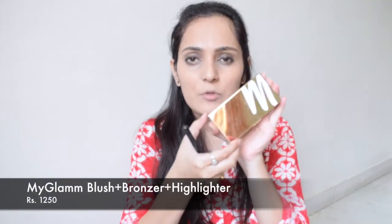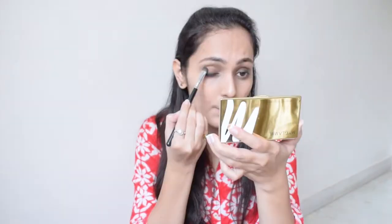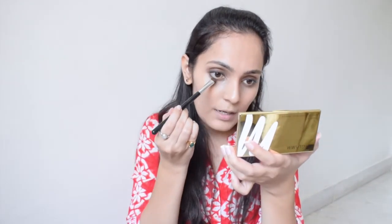Now I'm going to take my Glam Chiselle palette and from here I'm going to take a bronzer, apply it all over my eyelid and halfway through my lower lashes as well. The reason why I am not taking chocolate brown and going for bronzer is because I want it to be subtle — I don't want it to just pop up. This way it will look more natural.